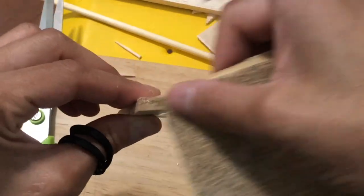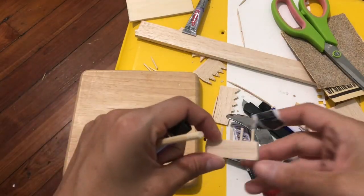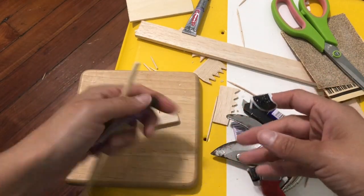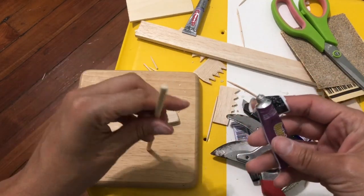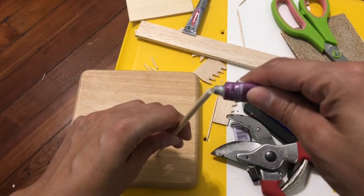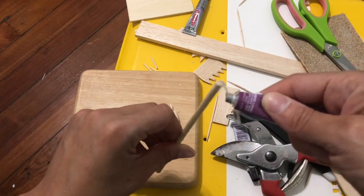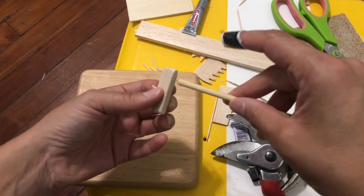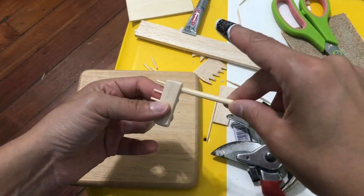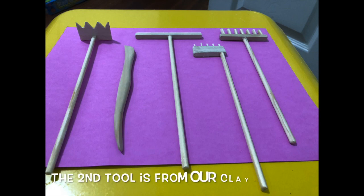This is really easy to do, especially with the balsa wood. Here you can see my piece that has been sanded and all of the sides look nice and smooth. Then I go ahead and attach the handle, which is super easy. For this one, you just want to attach it to one of the sides — I attached it to the right side — because this is the tool that's used to make circles.